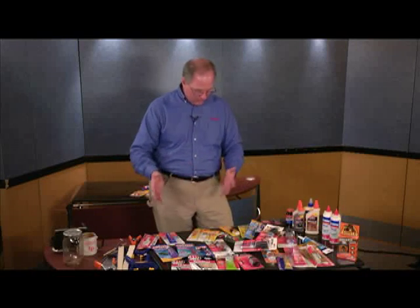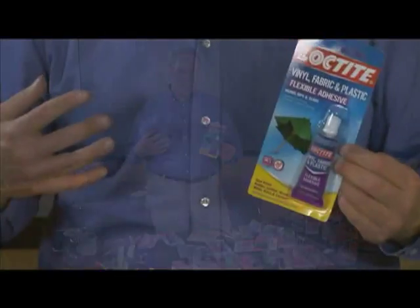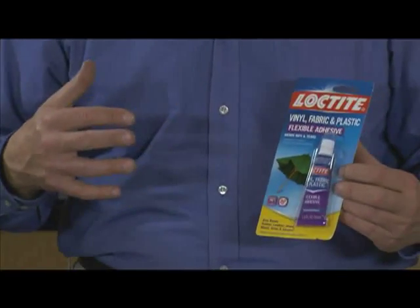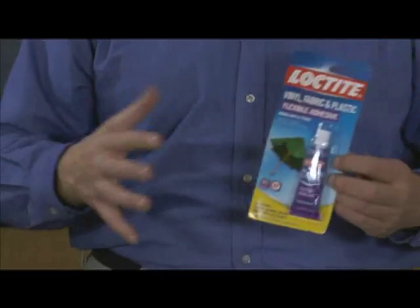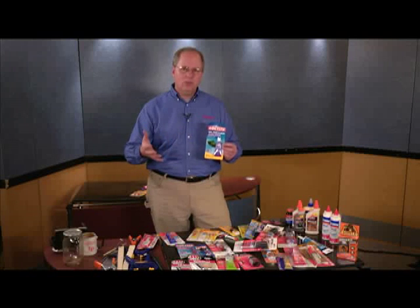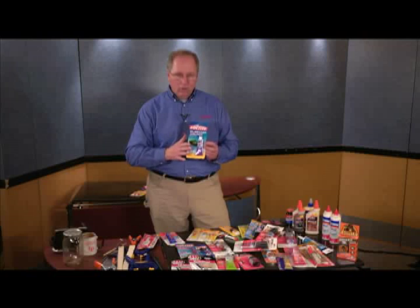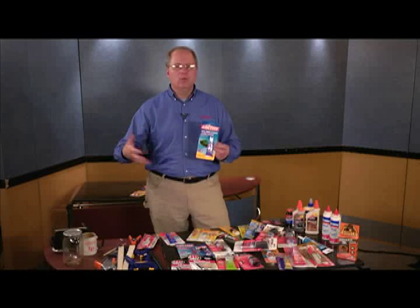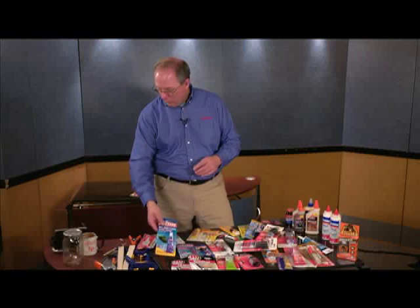Here's one more: vinyl fabric adhesive. Say you have a car seat, an umbrella, or rubber boots. This product works very well in any of those flexible type areas. The problem with car seats, leather seats, or umbrellas is those surface areas are very flexible — they give a lot — so you need an adhesive that's going to give with it. If the seat in your car has split, put this vinyl repair on it, let it cure overnight, and as you're sitting on it, the glue will actually flex when the two surface areas flex from your weight or from putting on your rubber boots.